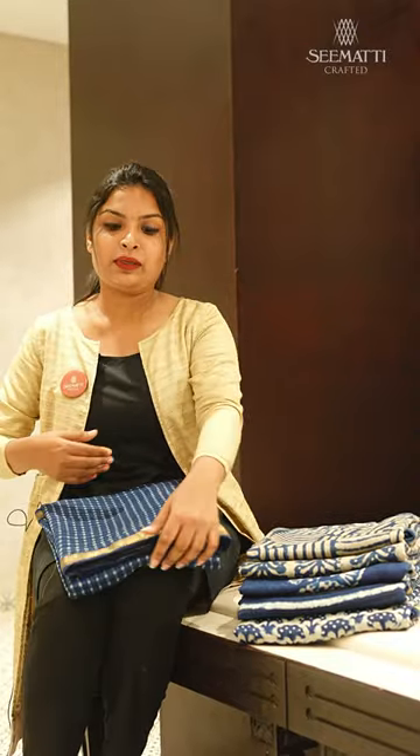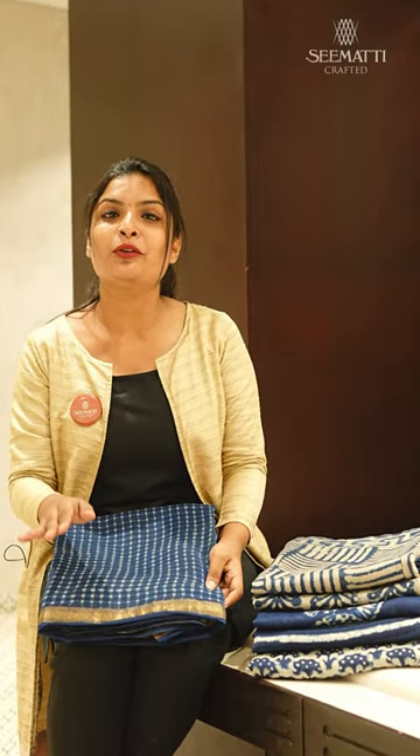We have all the highlights here — simple and elegant borders, as well as all the antique borders. The first highlight here is Pallu Designs. In Pallu Designs, we have all the different title designs and all the combinations.